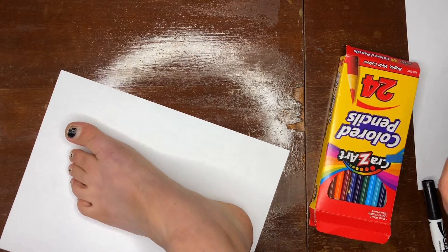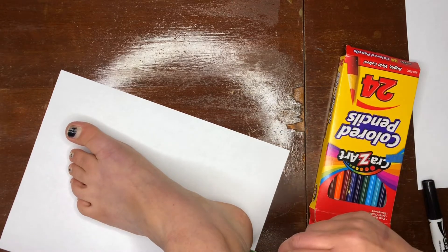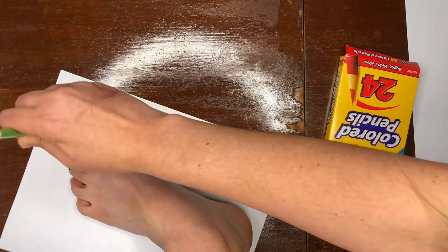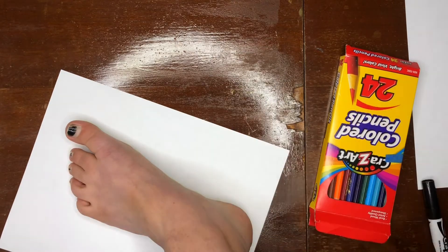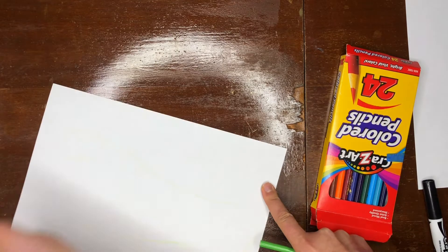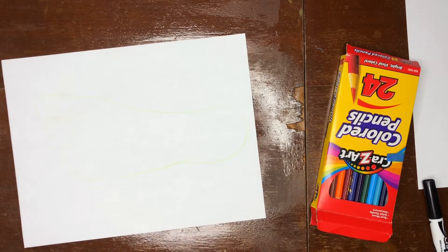Your eyes are not deceiving you — you do see my foot on the page. Please don't judge my old nail polish from the summer. We're gonna trace our foot. You could stamp your foot in paint if you want to get a little messy, or we can just go ahead and trace our foot on the page. There we go — we got our foot traced and now we can do our next step.